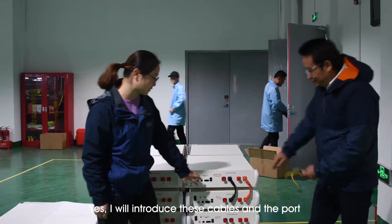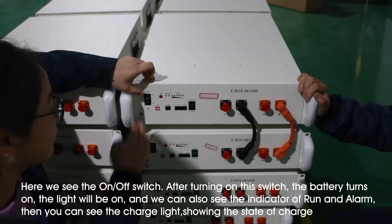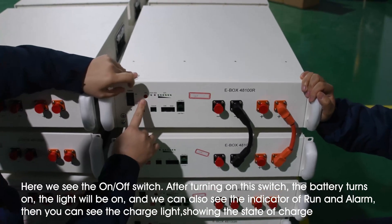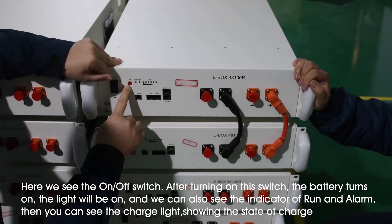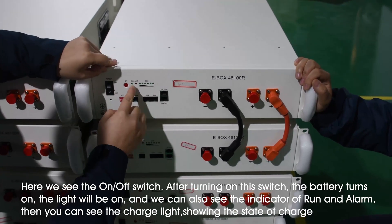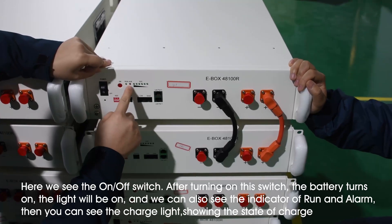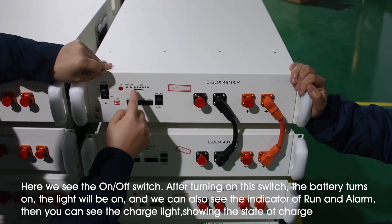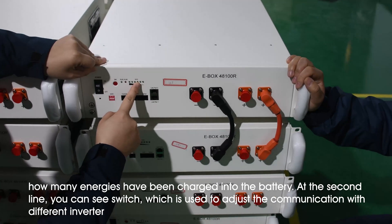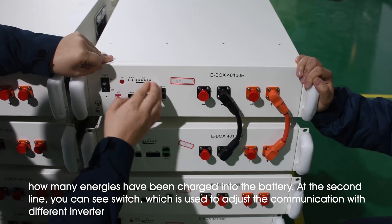I will introduce closely about these ports. Here we see this is an on/off switch, and after turning on this, we then press this soft switch, and then it will be turned on. And then you will see the lights shining. This is the running light, and this is the alarm light. And these are the six lights for showing the state of charge — showing how much electricity is stored in this battery.